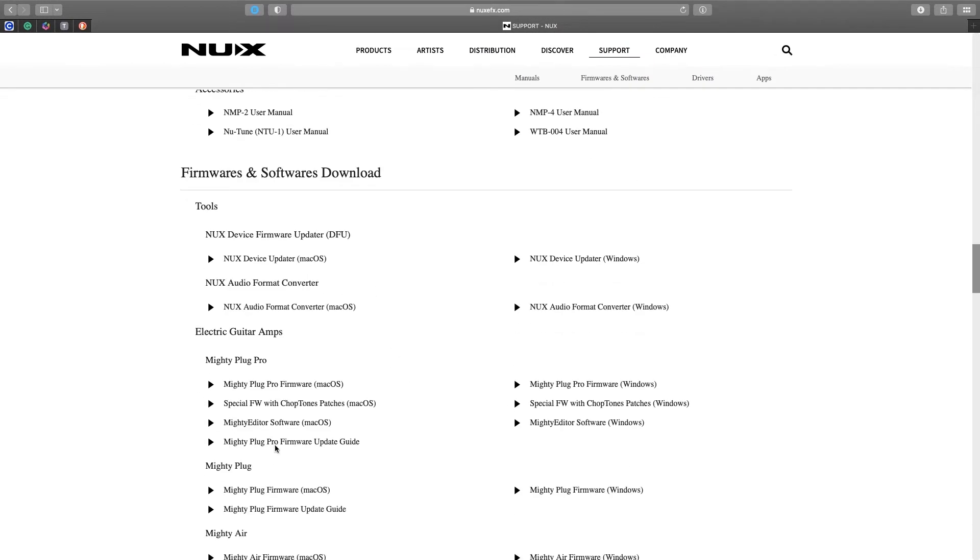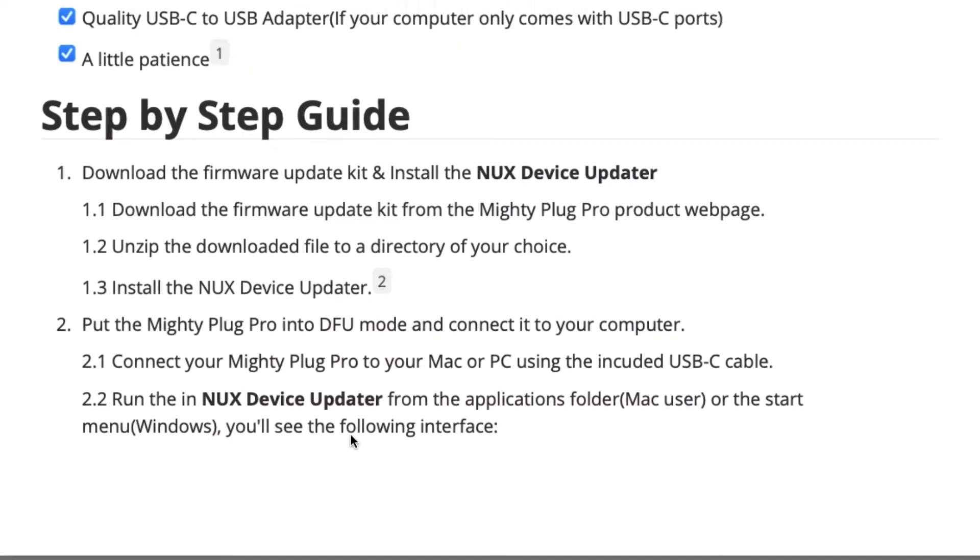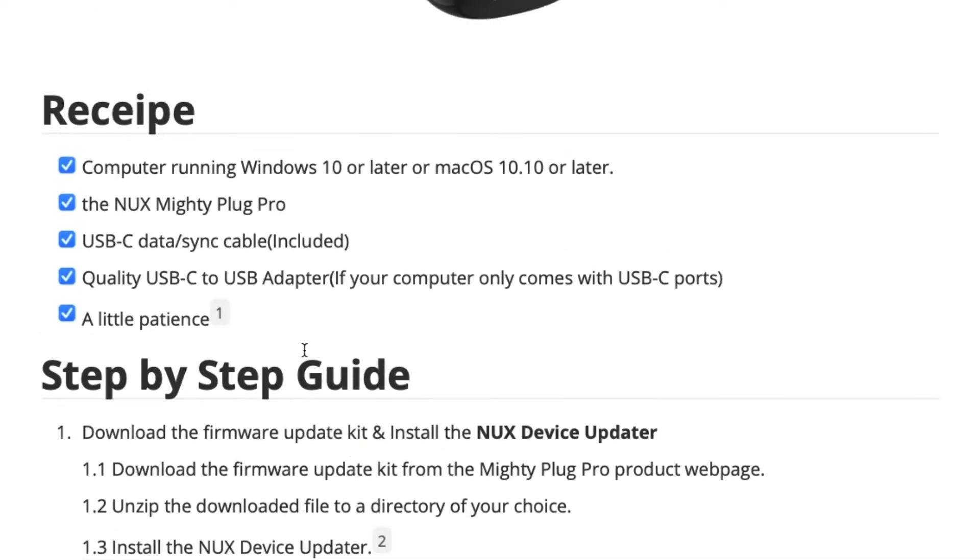Beneath that, you'll find the MightyPlug Pro device. Now, I highly recommend downloading the firmware update guide first. I tried doing it without this and was not able to complete the update. So download that, take a look at it. It's a process — you're going to need a little patience.